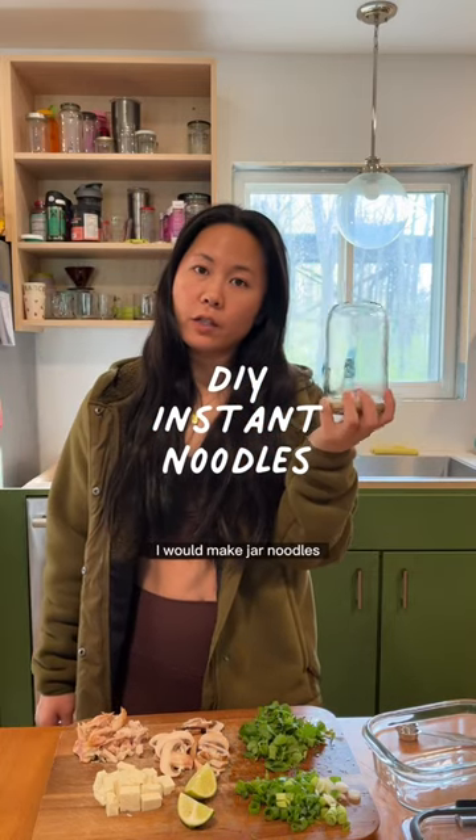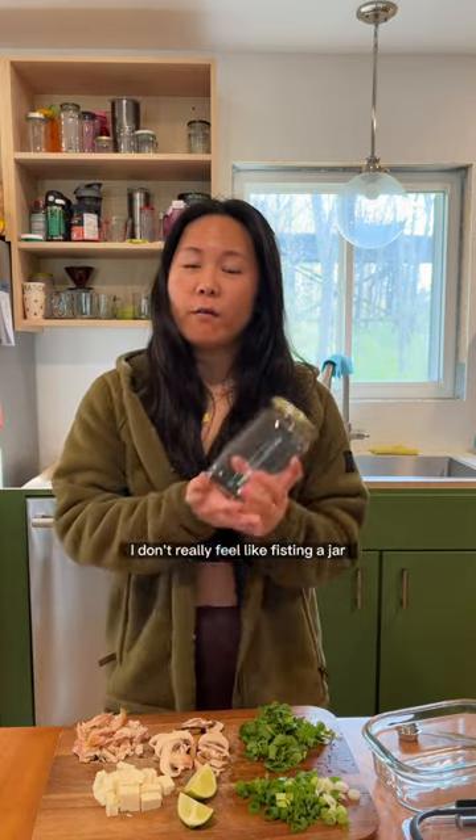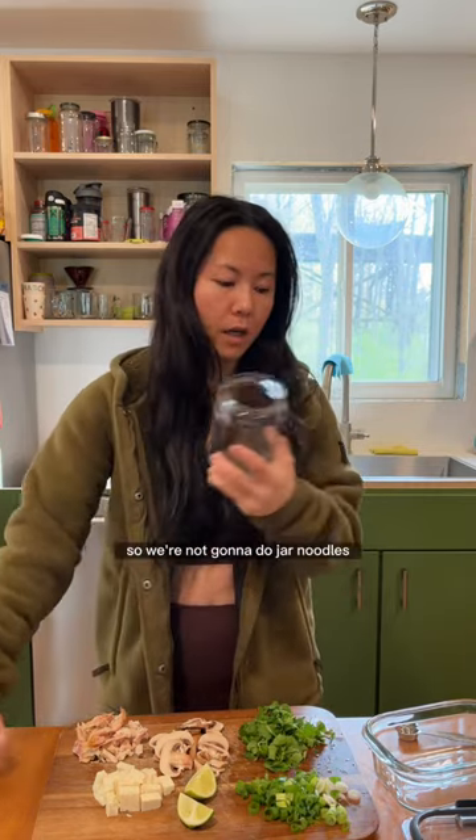When I used to work as a loan officer, I would make jar noodles. But now that I'm older, I don't really feel like fisting a jar every time I wanna take a bite. So we're not gonna do jar noodles.